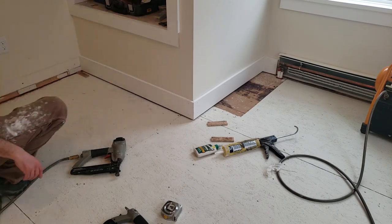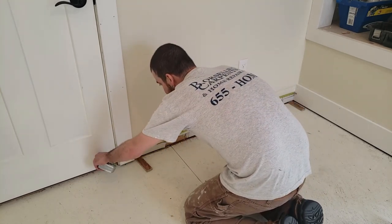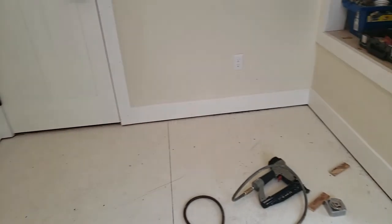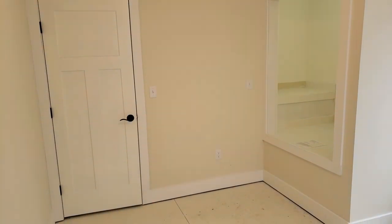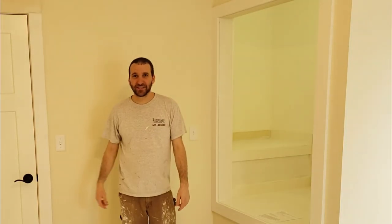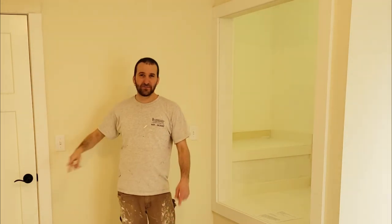I've just got my last piece of baseboard here — 54 and an 8th. Okay, so that's everything nailed on. Thanks for watching. My next video, when it's ready, I'll put a link right here — it's not ready at the time of posting this, but when it's ready I'll be showing how I finished this: filled the nail holes and got it ready for paint. You can see that's all done here but I figured I'd split it into two videos.